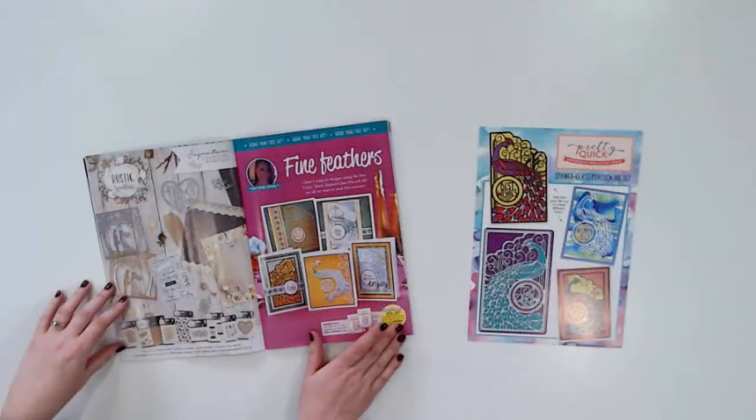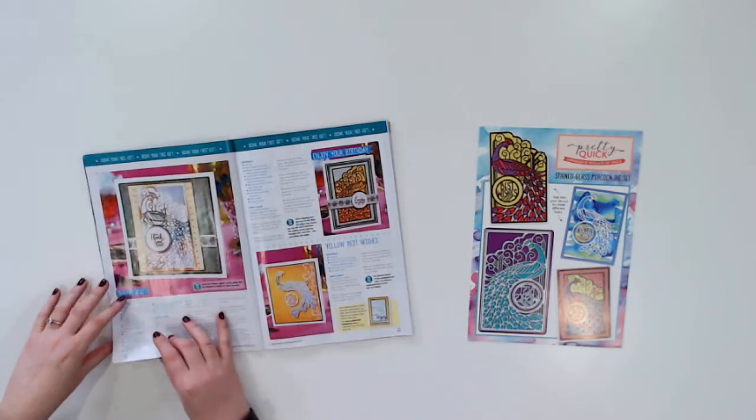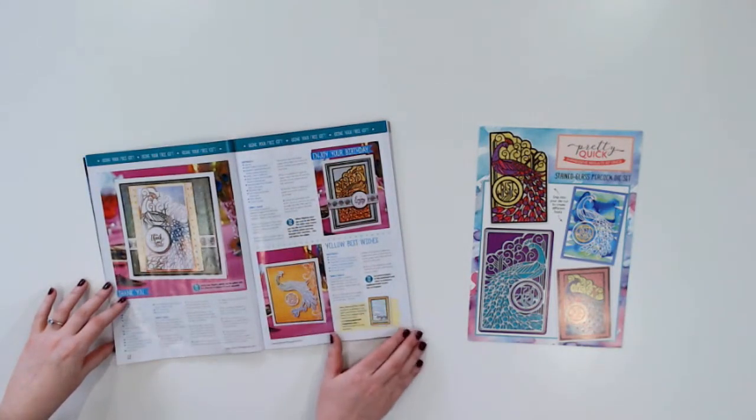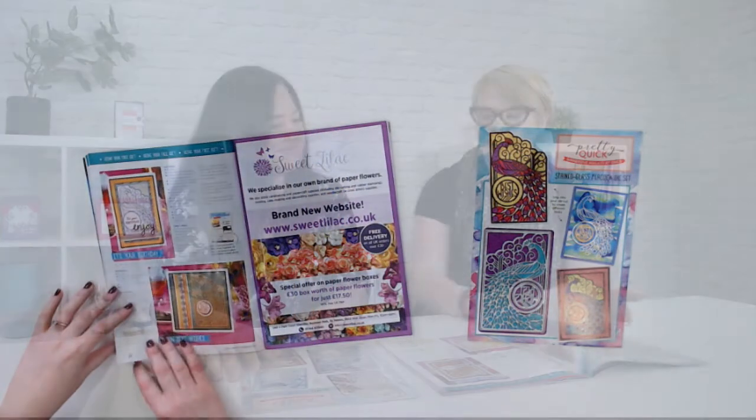So what else can readers expect along with the gift? We've got some brilliant digital sentiment downloads that you can use to slot in. It's part of a gorgeous feature that Claire Rhodes Brandon has done using the peacock die, which is so beautiful. As well as using the die piece with the sentiment in it, she's put in our other downloadable sentiments so you can really see the versatility. They're available from the Papercraft Magazine's blog, so anybody can go on and download them and print them for use on their cards.